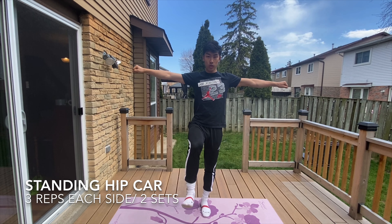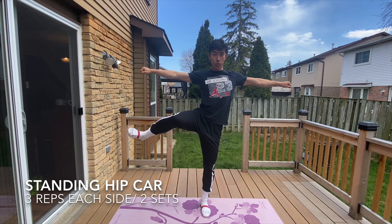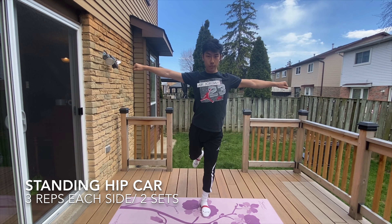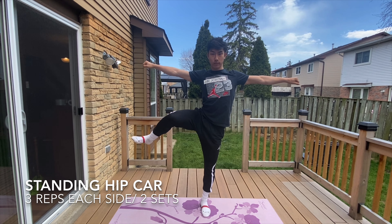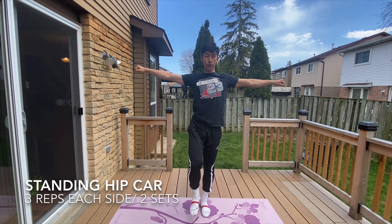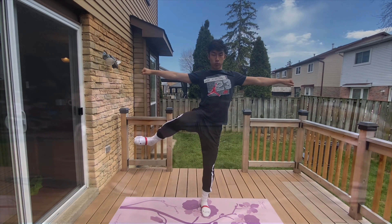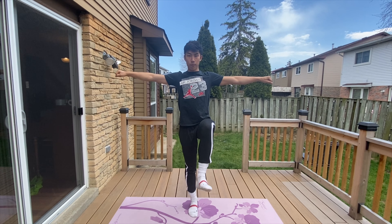The standing hip CAR, which stands for controlled articular rotations, is a functional range conditioning exercise which explores ranges of motion beyond your frontal plane — movements from side to side — and sagittal plane, which are movements from front to back. This movement builds stability at all angles of your hips, and this is key for elite athletes as stability allows you to generate vertical power efficiently without wasted energy.